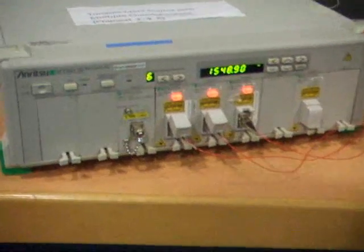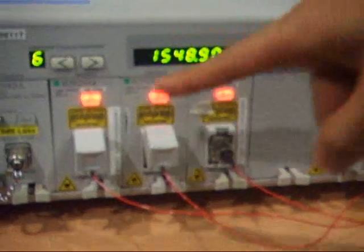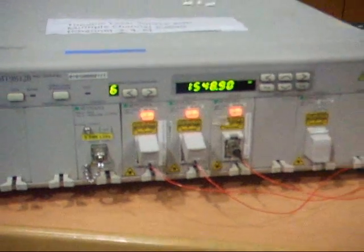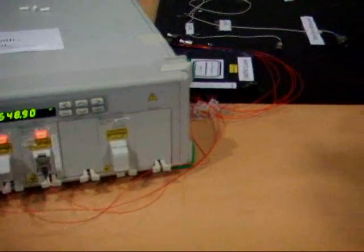This is the tunable laser source that we will be using in our experiment. This tunable laser source comprises three different modules, which will give us three different wavelengths. These three different wavelengths will comprise our three channels of the DWDM system.